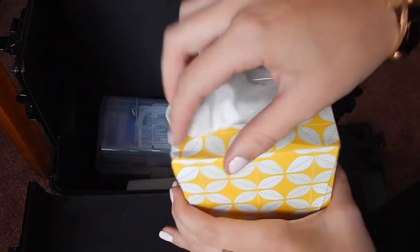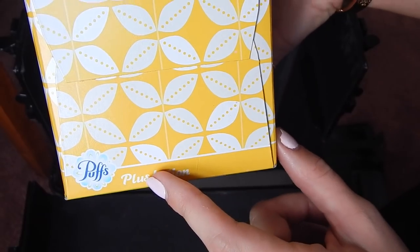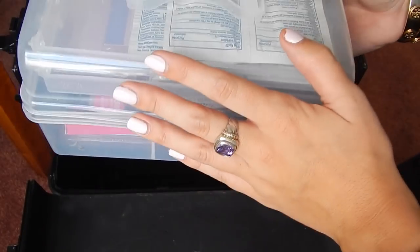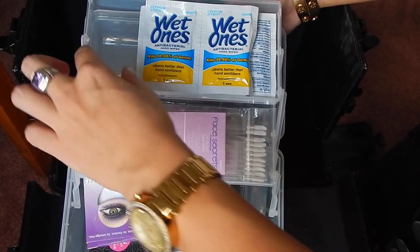I also like to keep some tissues with me, and I do the plus lotion so that their nose does not dry out. I like to keep some paper towels with me just to clean up the space that I'm working in if I am traveling. And last but not least I have this clear case — I got this from Walmart. In here I just keep some Wet Ones for sanitary purposes.